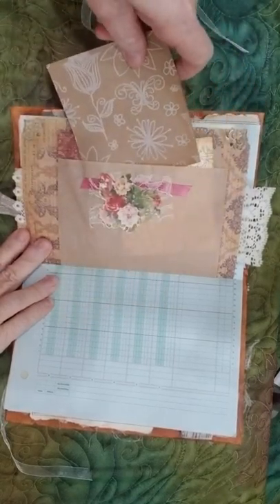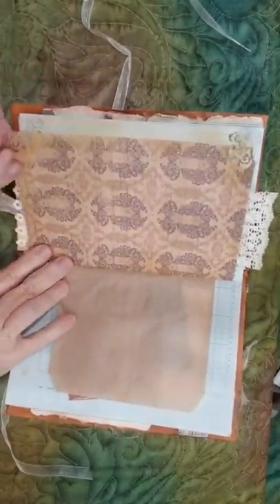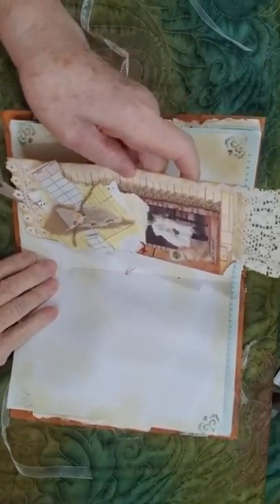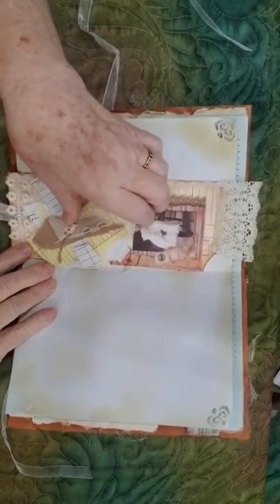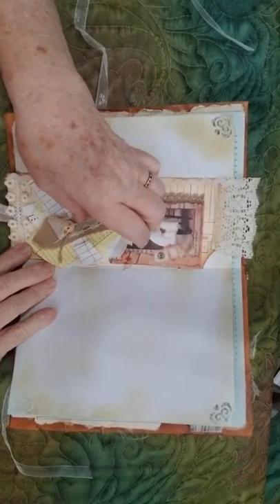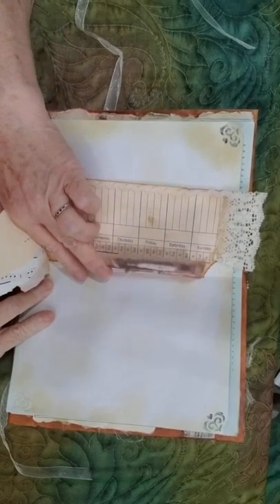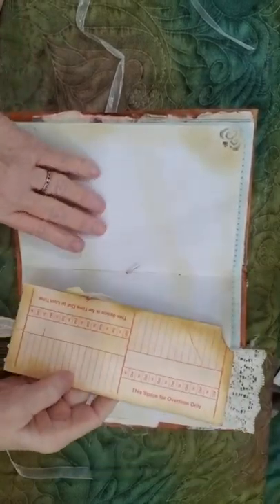Some fun things — and of course these can be moved around throughout the book and clipped in different places. This is a piece of designer paper and the corners have been paper punched again. This is a loose time card that has a collage attached, and a secret journaling spot there. There's a little flip-out that can also be moved and journaled on the back.